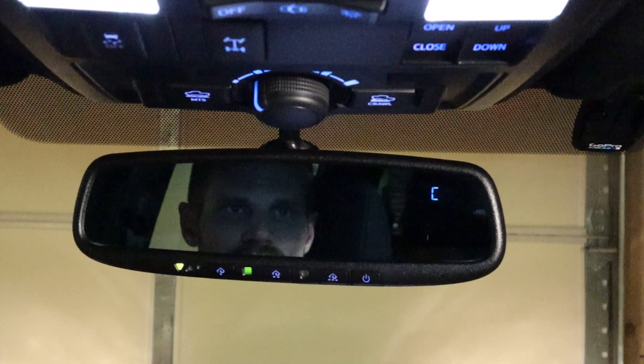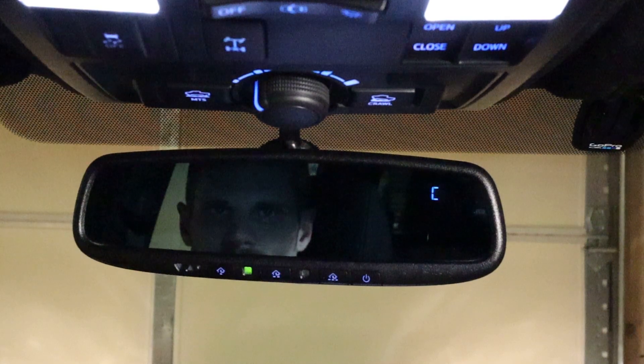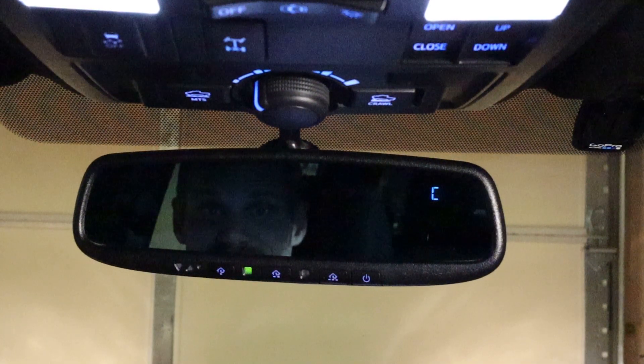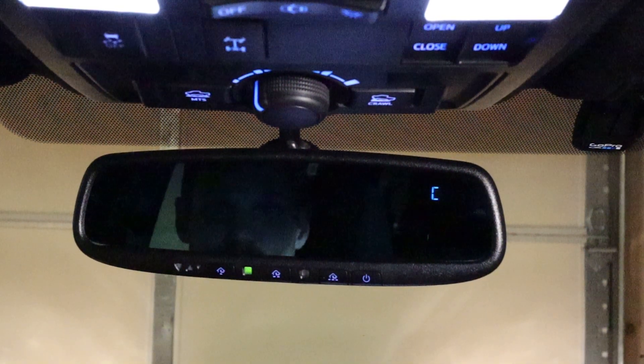All I need to do to calibrate the mirror is drive around in a circle — a left-handed circle — and it'll be calibrated. So I guess that's it; this was a nice easy short video. Only took a few minutes to swap it out. Thanks for watching — don't forget to like, subscribe, and share for more 'I Can Do It Myself' videos.